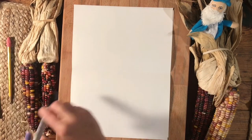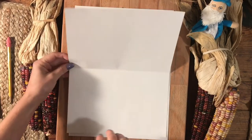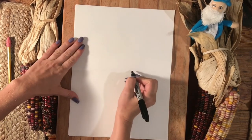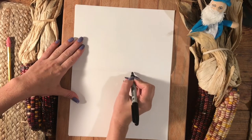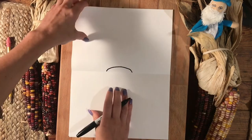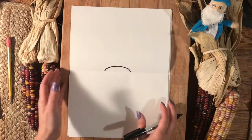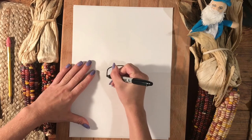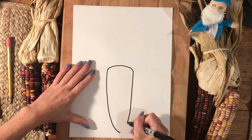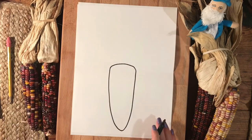Use a pencil to draw the next step — I'm using a marker so you can see what I'm doing in the video. Find your crease line and in the middle of the paper, draw a little bump line. This is going to be the top of the corn. The next step is to draw a line that comes down on both sides of that bump line and meets at the bottom in a curve. This is the ear of corn.